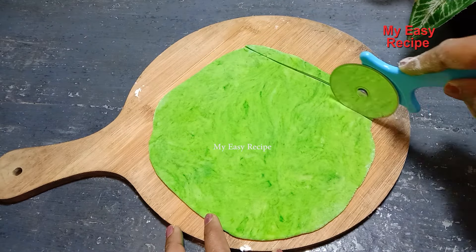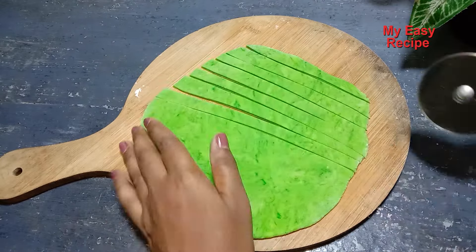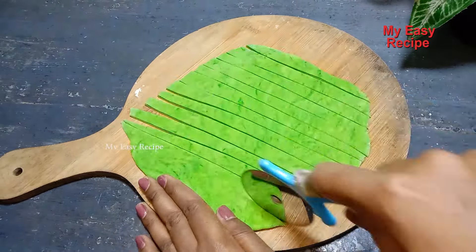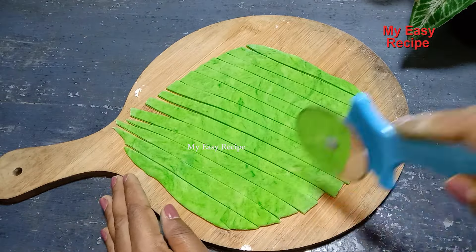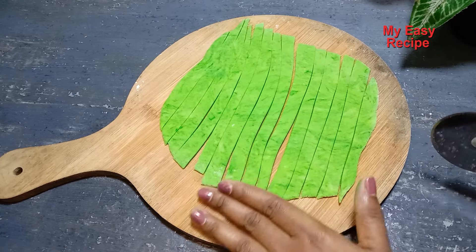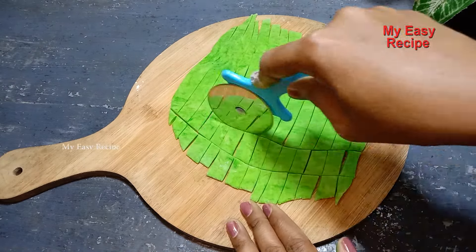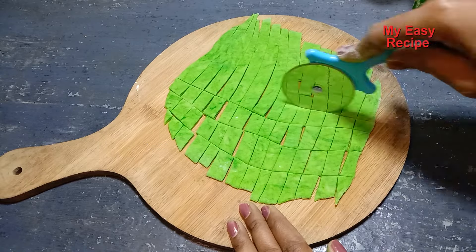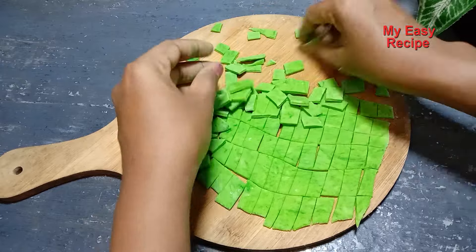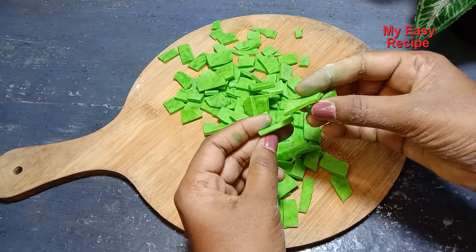Then mama, put it on top of the kelly and put it on top of the head. I will cut the paper and cut the paper.